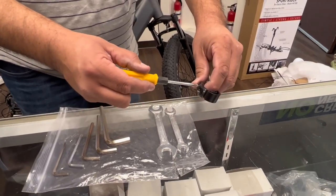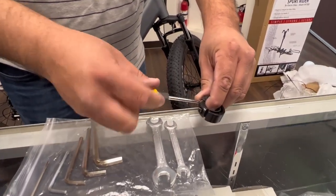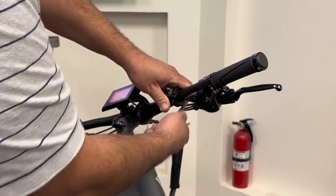Next we're moving on to the bow, which is optional. Just go ahead and remove the screws and install it where you prefer.